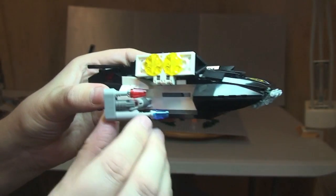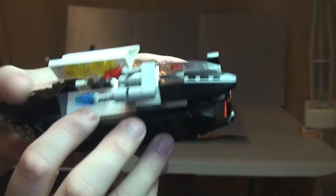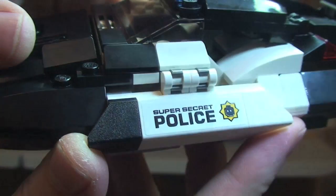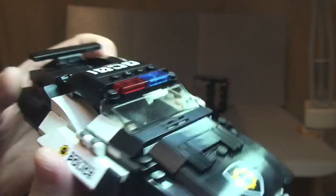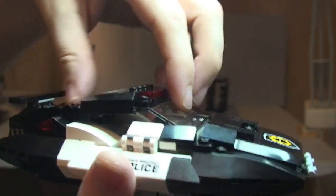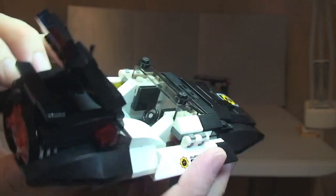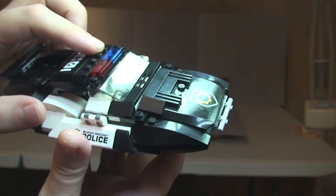The laser cannons tuck away nicely when pushed back down. There's sticker detail on the sides reading 'Super Secret Police.' The cockpit or driver's area opens on a hinge mechanism — it simply opens and closes — and inside you have a steering wheel and space for Bad Cop to sit and fly the police car.